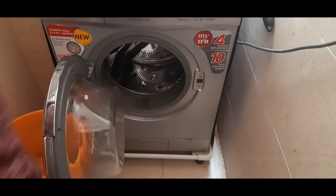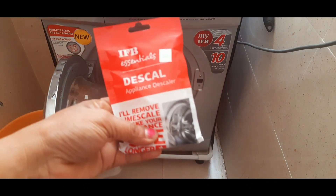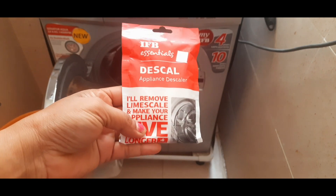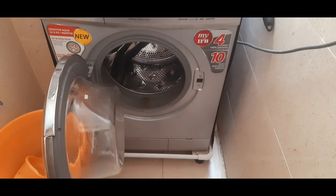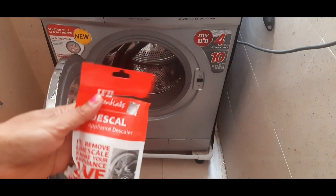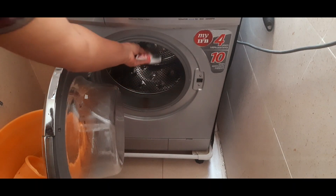When you clean the machine, there is a powder — a descaling powder — a descaler. I am using the IFB. I have to clean it every 3 months, so I will clean it every 3 months.